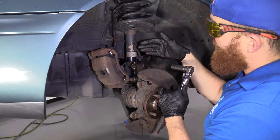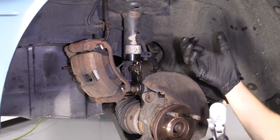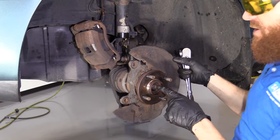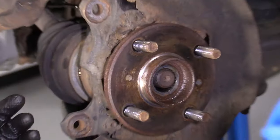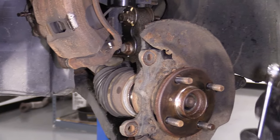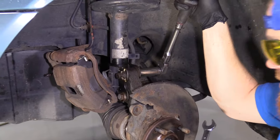Now is the time to take off the bolts that hold the knuckle to the strut. But when this comes down, it's going to swing this way, so make sure it doesn't hurt your face. It could also tug on your axle, so you have to make sure that you already have the axle pushed through. If it's stuck and you let this down, you could separate the axle at the CV joint area, and that could be a real pain. Pay special attention to making sure the axle is pushed through.